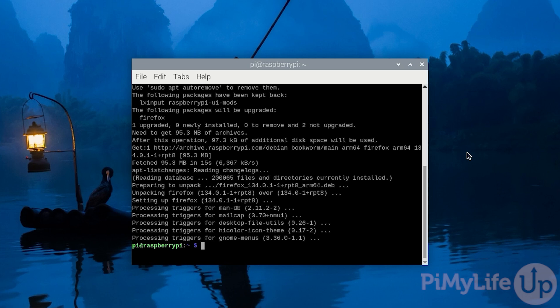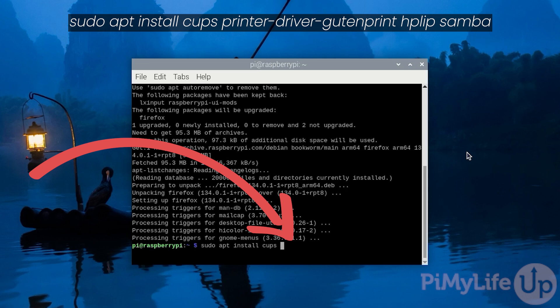With the operating system now up to date, we can move on to installing the software that will turn our Raspberry Pi into a print server. The key piece of software we'll be installing is called CUPS. CUPS is the go-to solution for dealing with printers on Linux-based operating systems. To install CUPS and some other critical pieces of software, type in: sudo apt install cups printer-driver-gutenprint hplip samba. The gutenprint package provides us with numerous additional print drivers for popular brands such as Canon, Epson, Lexmark, and Sony, as well as a few more.